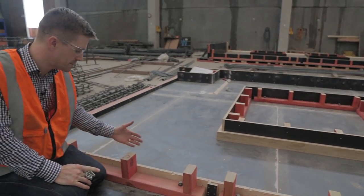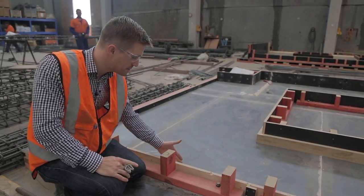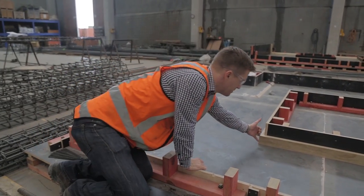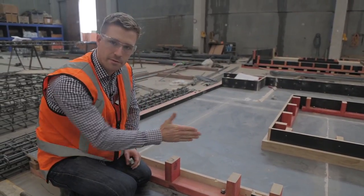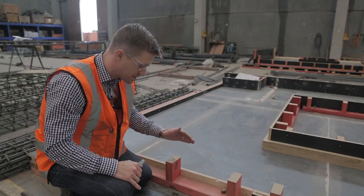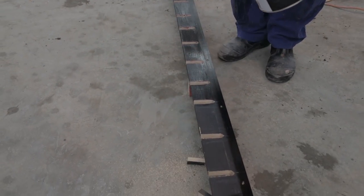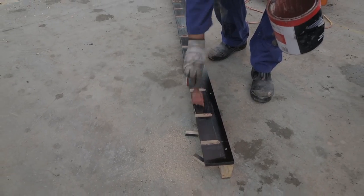When the formwork is constructed, it's very important that it's well supported from the outside. We've got a nice clean timber surface on the inside. Even though this is only going to be about a 200mm deep panel, the pressure from 200mm of concrete is enough to bow out the timber, so it must be effectively supported from behind. Prior to placing the concrete, a release agent is applied to the formwork — an oil that functions as a bond breaker between the formwork and the freshly placed concrete.